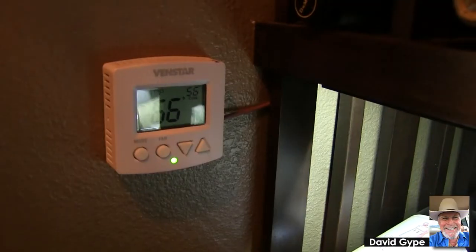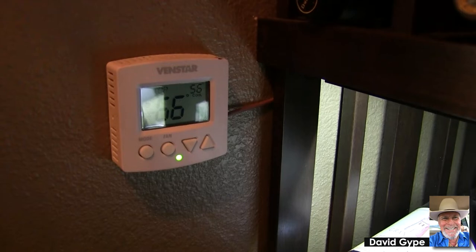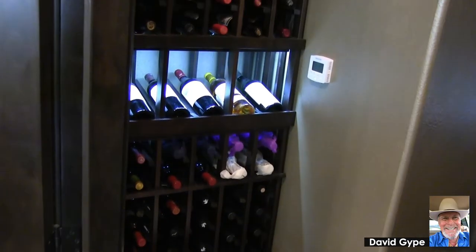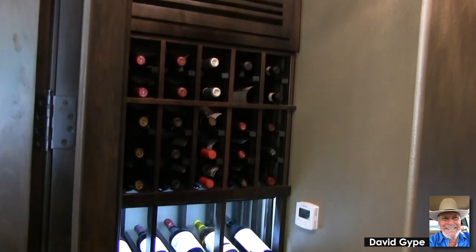So here you have a can in an 80, 90, 100-plus degree environment in the summertime and a 55-degree environment inside the cellar. It creates an environment where it can sweat and drip water into your cellar.